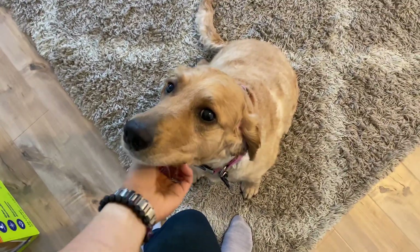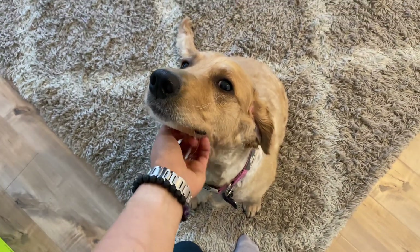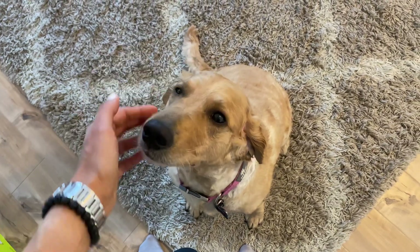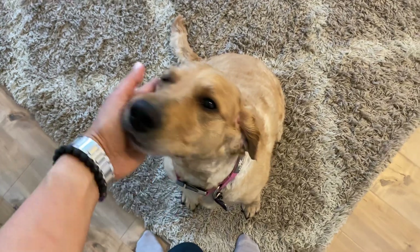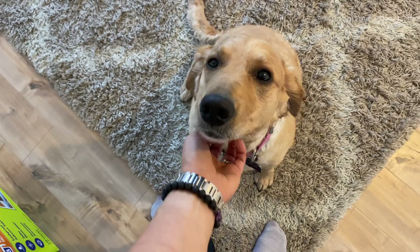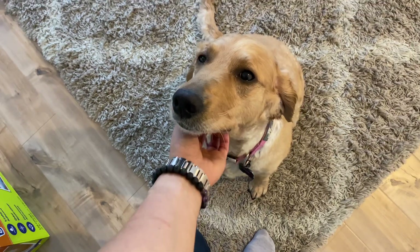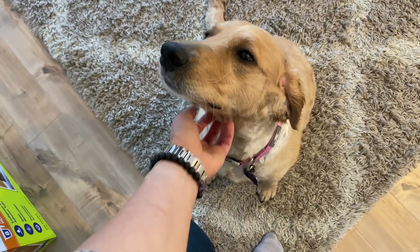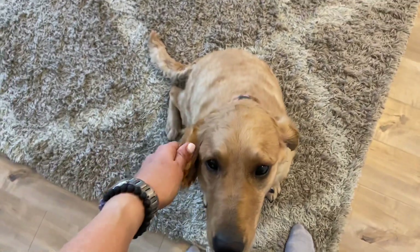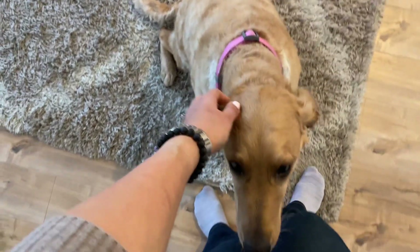Today what I wanted to talk about is our golden doodle, Nala. She's a golden doodle, part golden retriever, part poodle. She is due to have puppies in the next couple of days. We bred her with an AKC champion standard poodle, so she is going to have some really cute puppies, which hopefully are going to be very minimal shedding and hypoallergenic. I just wanted to show you my setup for her upcoming whelping and her puppies.